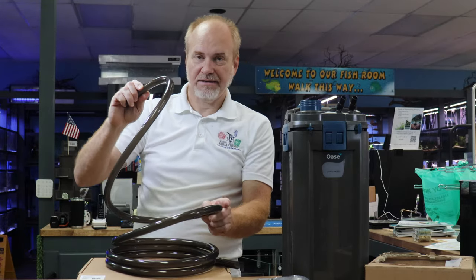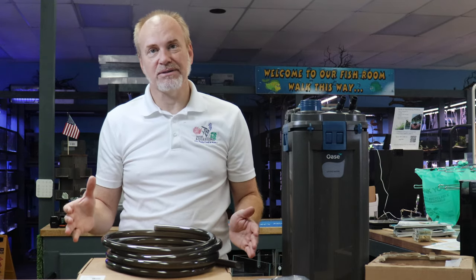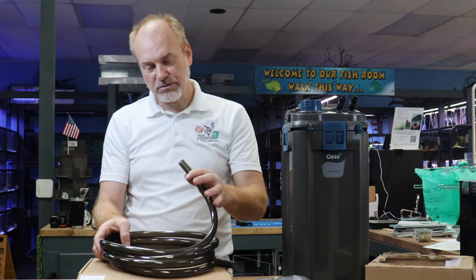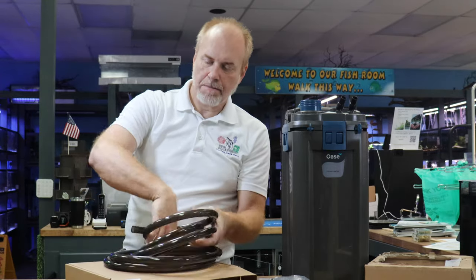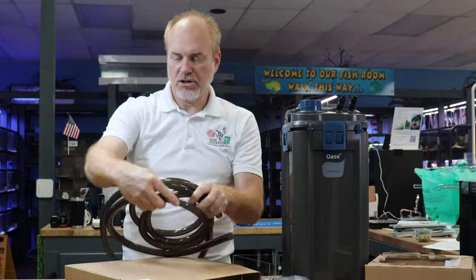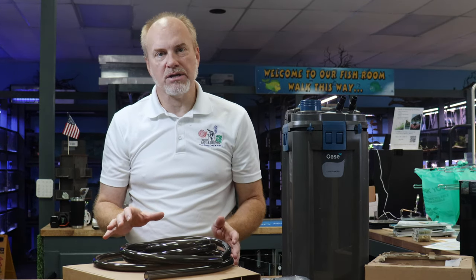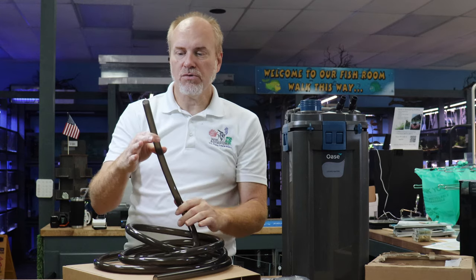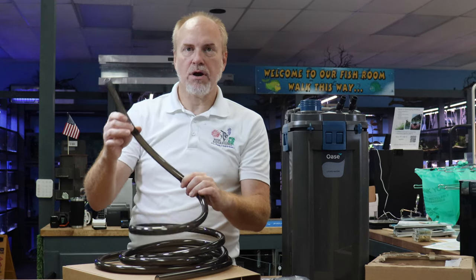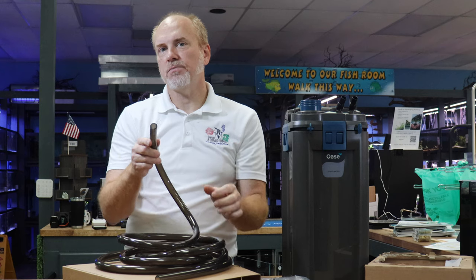Tip number one: when setting this up, this tube will fight you the whole way. The best way to deal with this — grab yourself a large pasta pot. Fill it with water, tap water is fine, and coil the tubing inside. Put this on the stovetop and get it warm to the point of almost boiling, about 190 degrees. You do not want to get it to boiling, but what you're doing is softening up this tubing. By doing so, it allows you to properly hang the tubing from your aquarium.